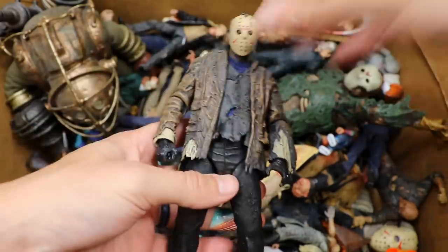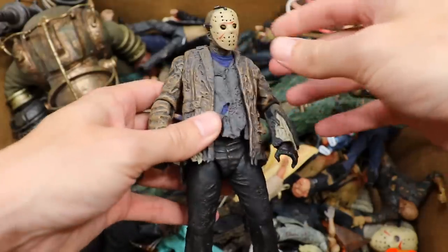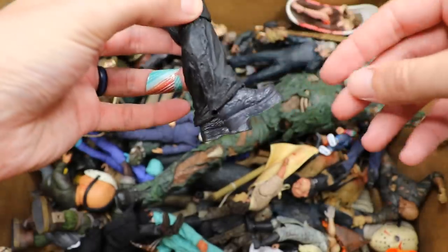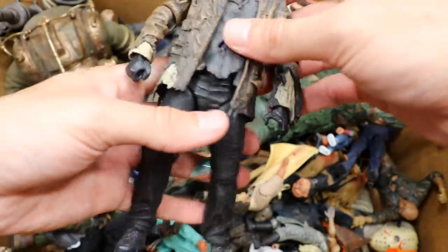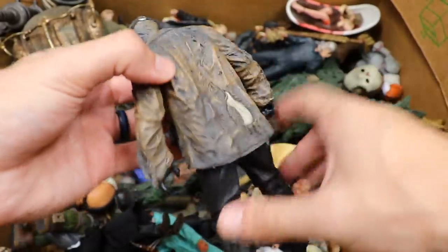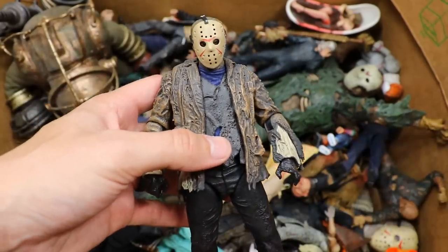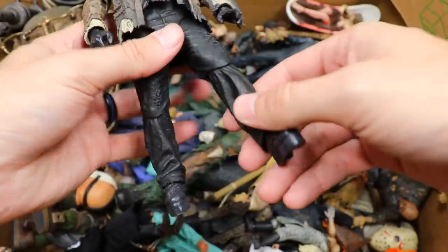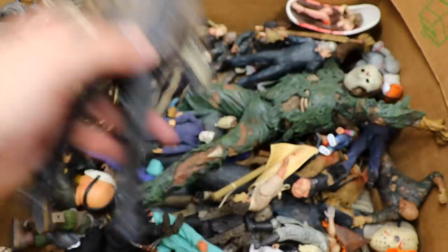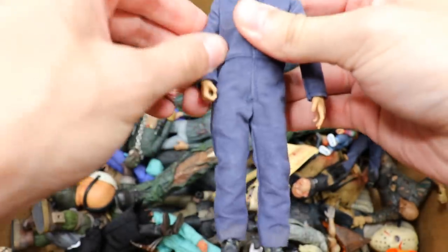We do have Jason Voorhees from Freddy vs. Jason — I think we have a couple copies in this video. Wasn't always a fan of this look of Jason; he's got like platform boots on and they wanted him to be super tall for some reason. I really wish Kane Hodder would have been cast as Jason for this film, but maybe the dream's not over. The figure is pretty solid, just kind of wobbly legs.